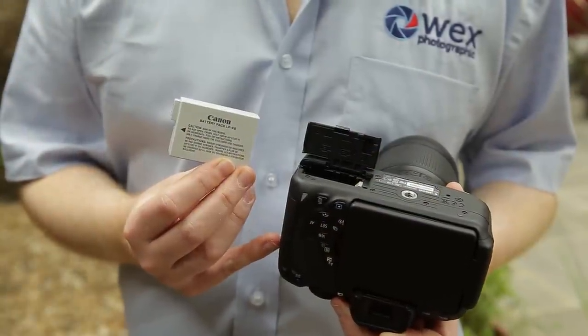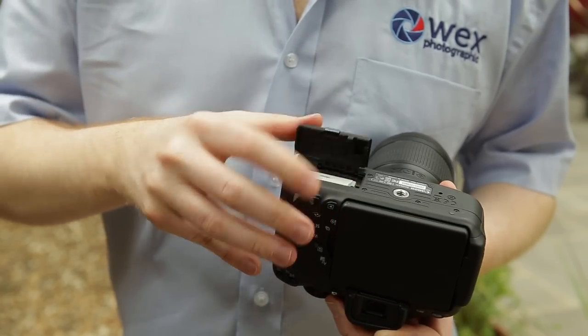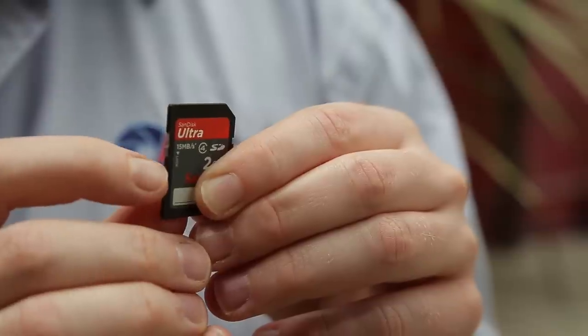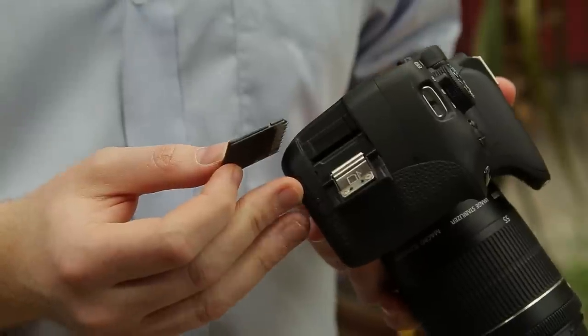The first thing you need to do is to give your battery a full charge. Once it's charged, pop it into the camera along with a memory card, and make sure that the switch at the side of the card is in its uppermost position, as you won't be able to use it otherwise.